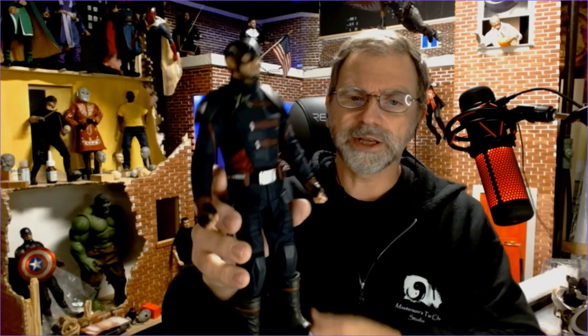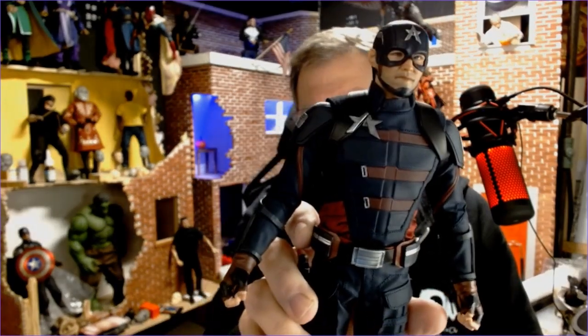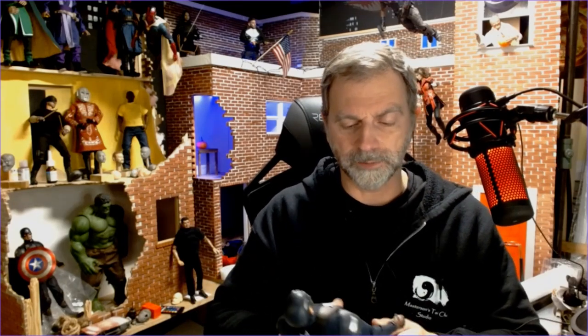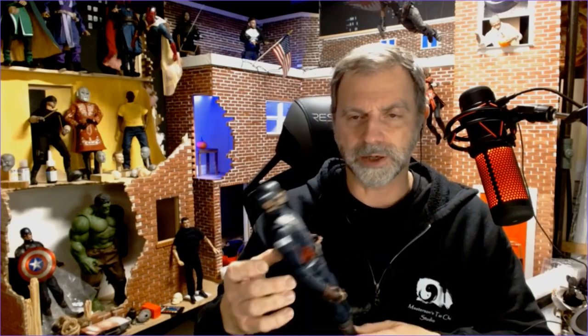So there he is — Toys Era Patriot. Any questions or comments, please leave them in the section below. Thanks very much for watching, and please like, share, and subscribe. If you are a fan of Captain America, I would highly recommend getting this because it does play a significant role in the Captain America canon. Thanks for watching everyone — see you next video.